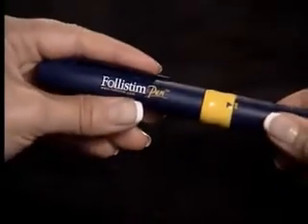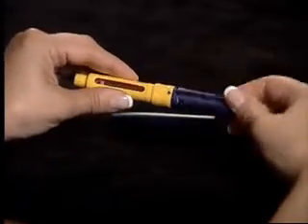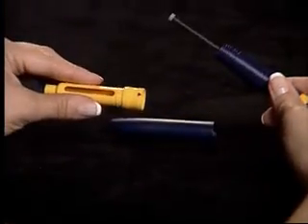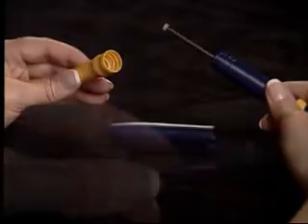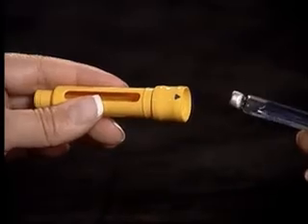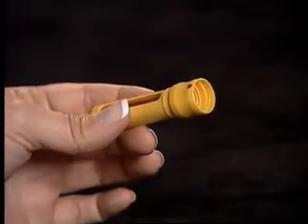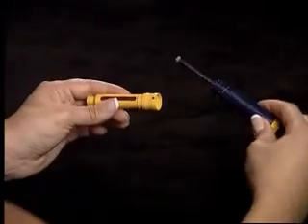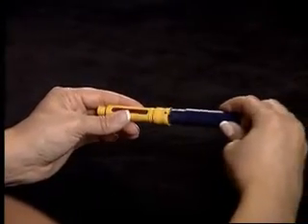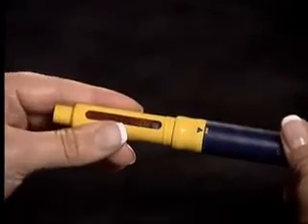Pull the cap off the pen and unscrew the pen body, separating the pen body from the cartridge holder. Clean the rubber stopper of the cartridge with an alcohol wipe and insert into the yellow cartridge holder, rubber stopper end first. Reconnect the pen body and cartridge holder, lining up the arrow and square on the pen.